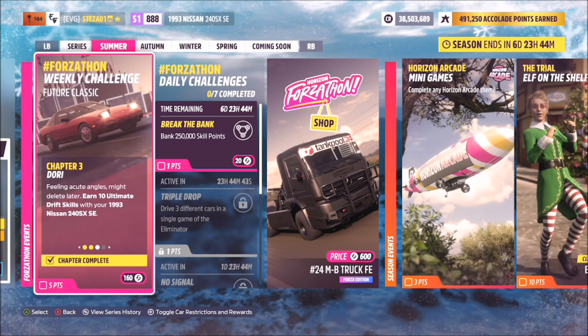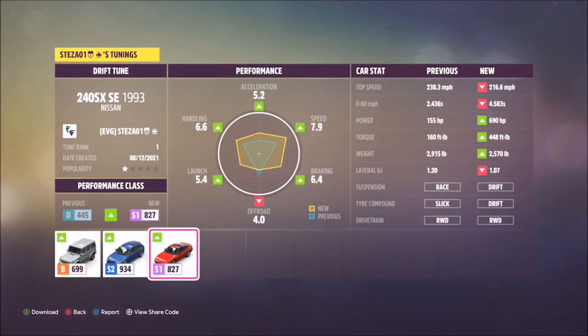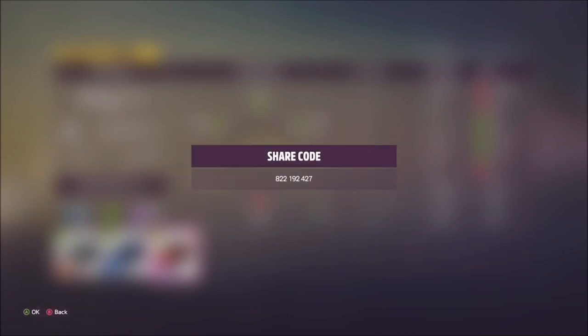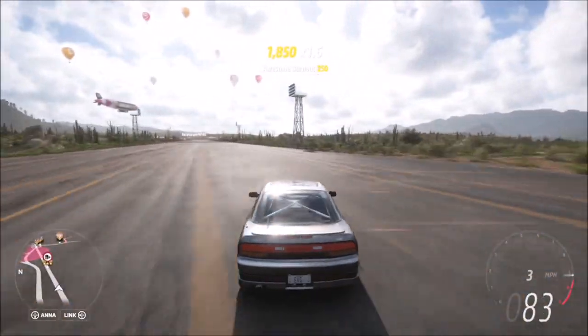The next challenge wants you to earn 10 ultimate drift skills. I used the race tune to complete this and it was fairly easy, but for those who might struggle with drifting, I do have a drift tune available. The share code for the drift tune is 822192427, and that should help if you're struggling to drift using the race tune.